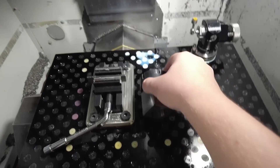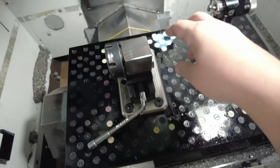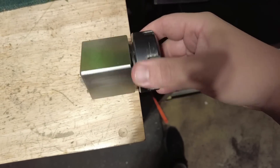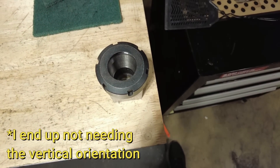So allow me to introduce you to my 5th axis. Yep, that's it. This is my plan. This collet block will let us index the part both like this — rotating around that axis — and also standing it up straight on end.